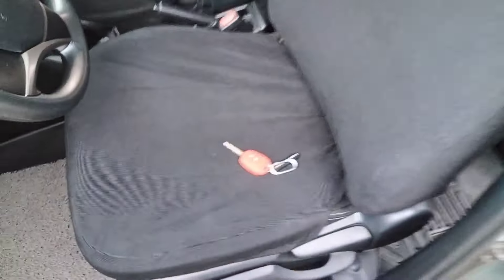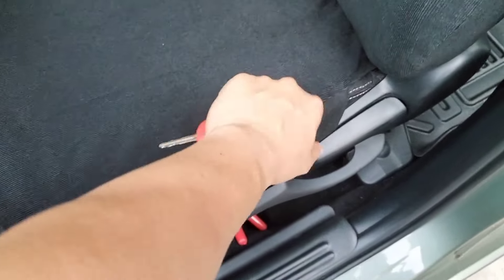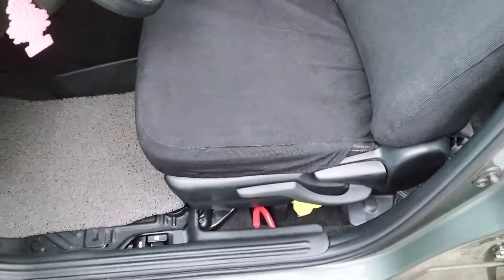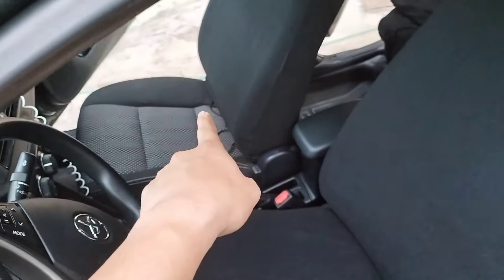At this point I've already completed the install on the first seat — the driver seat is all done, including the headrest. So far I have to say the fit is very snug, I like it — ang ganda ng fit! We just need to complete the other seats and we should be done.